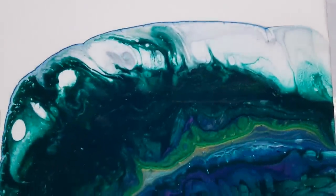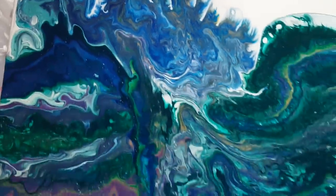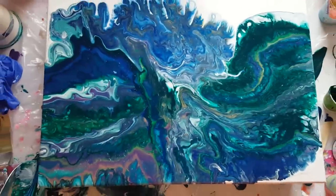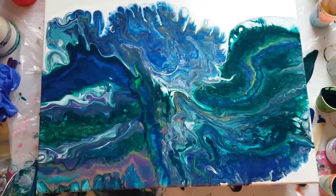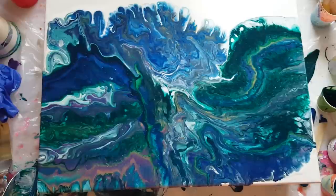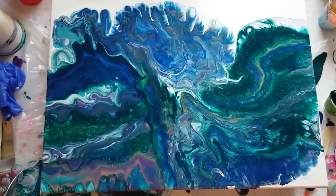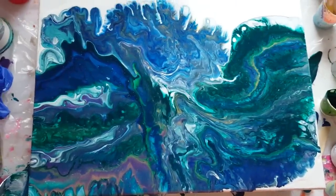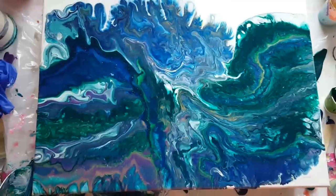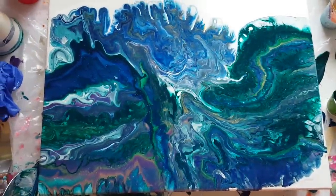I am truly liking these paints, so if you guys get a chance, go check them out — Perfetto Paints on Facebook and metallicmart.com. I will link the information below. As always, I want to thank you guys for watching. If you have any questions, feel free to leave them, and don't forget to subscribe if you haven't already. Have a great night and happy pouring!